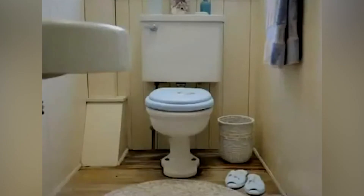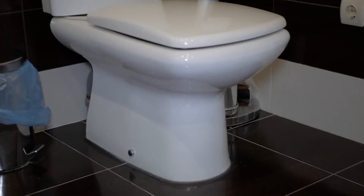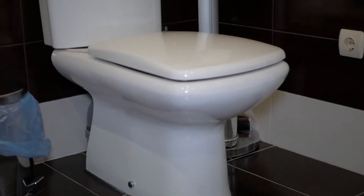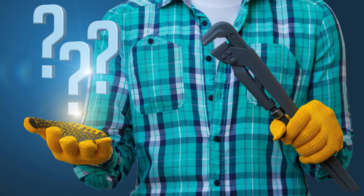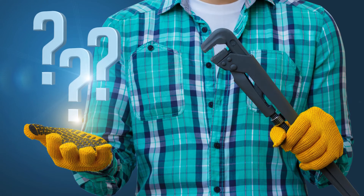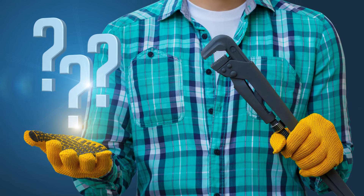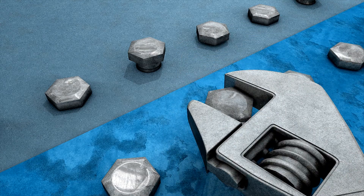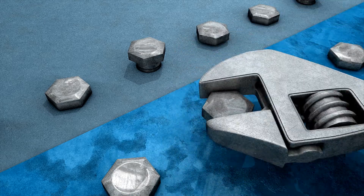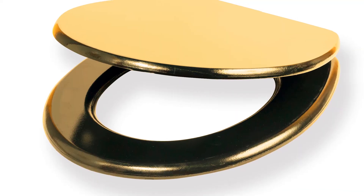Some hinges flip up but don't allow you to take off the toilet seat completely, while others will need a screwdriver to come off or possibly other tools. If you run into that obstacle, you might need to carefully troubleshoot. For starters, you can look underneath the toilet to see if the seat's hinges are attached by two-winged nuts. If that's the case, you may have to hold the nut in place while you loosen the bolt with a screwdriver.